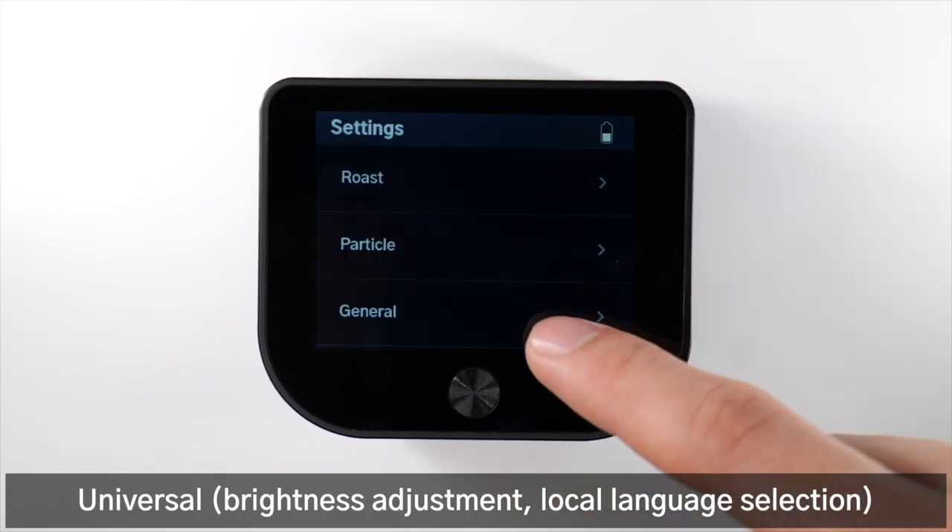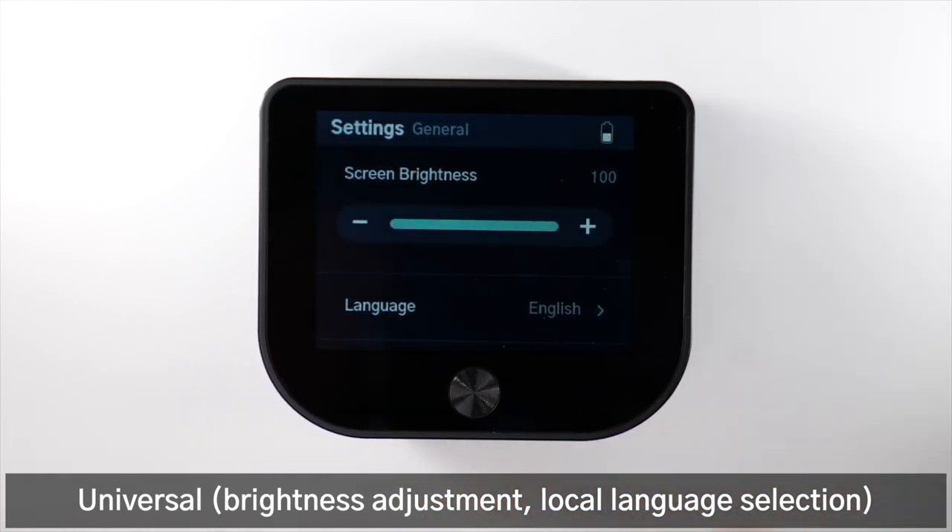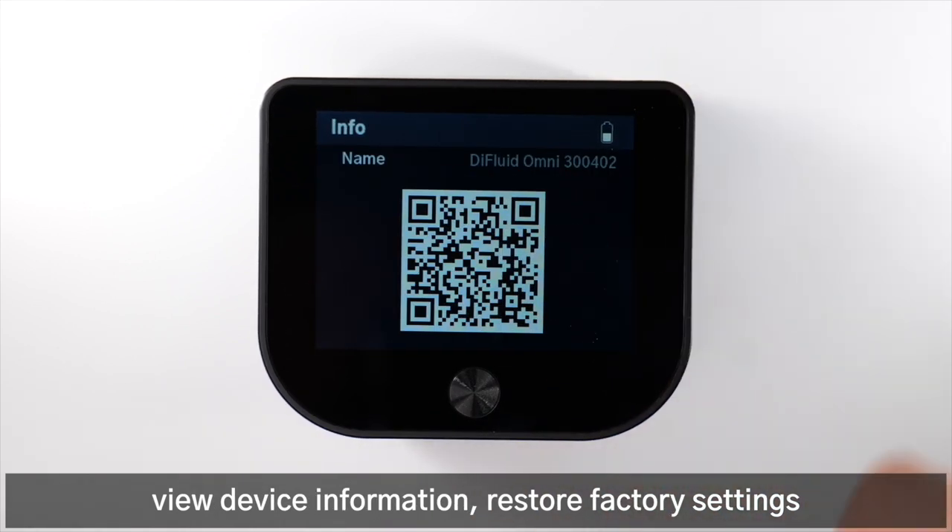Universal settings include brightness adjustment and local language selection. You can also view device information and restore factory settings.